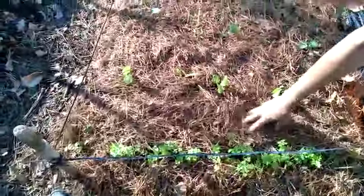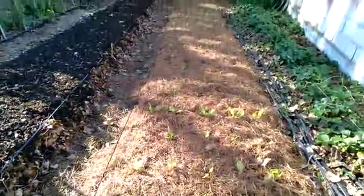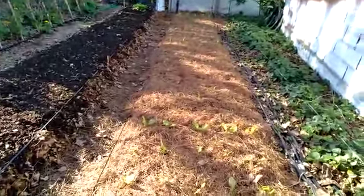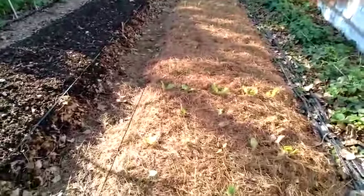But to start, it's fine. You can put the mulch as you can now, after planting, or you can put it before. If you put it before, then when you plant, you move it aside and make the hole for planting.